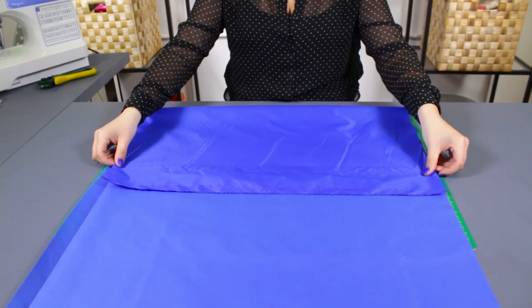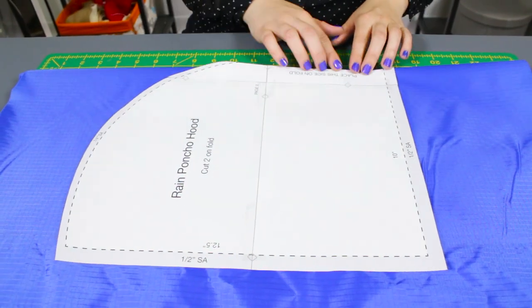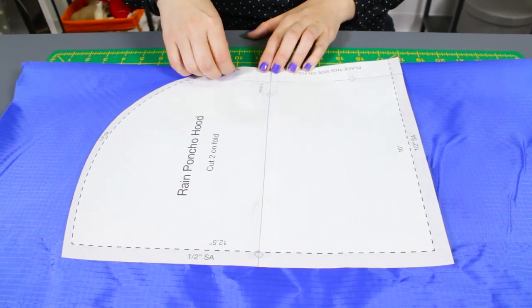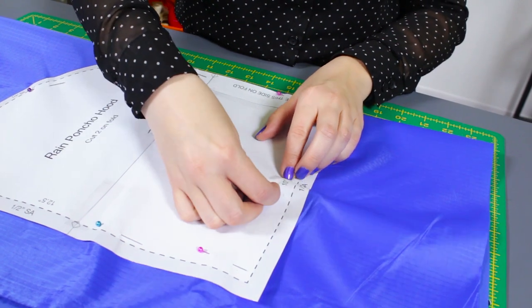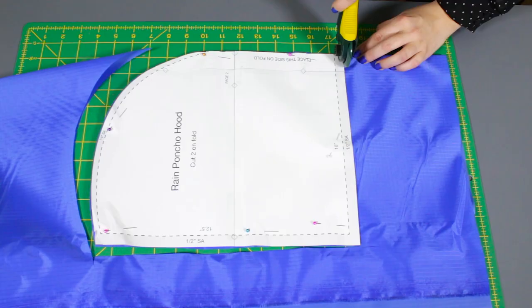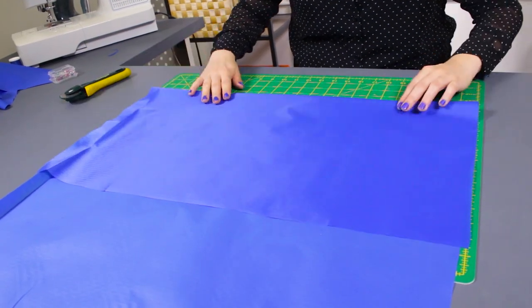Fold the fabric over just enough to fit the pattern piece. Place the hood pattern to the fold line where it says unfold. Pin around the pattern and cut. Repeat this once more to get 2 hood pieces.